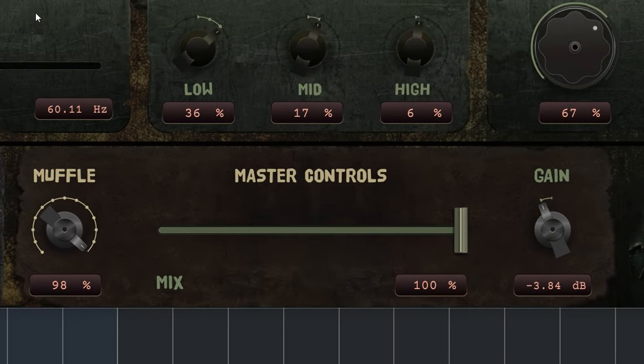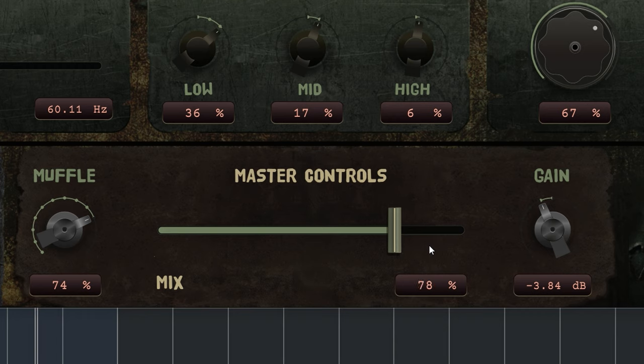Here is Muffle, which does low pass filtering. You can use it to reduce some aggressive highs, but I find it most useful together with the overall dry/wet mix control.